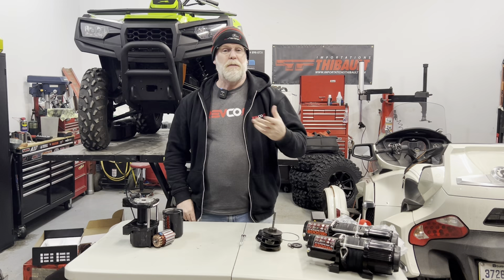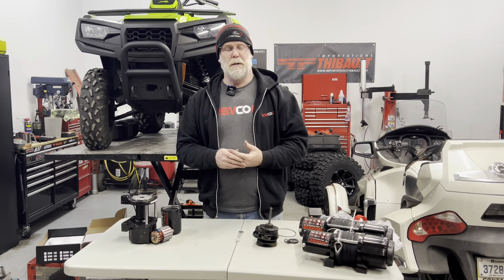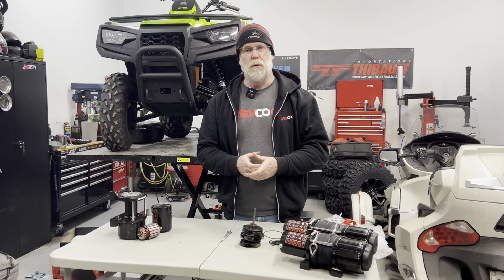There's stuff that works and stuff that breaks, and sometimes you get stuff from name brands that are way expensive but built way cheap. So what we did here is we actually took apart a winch. These are winches by the company named Octane, which is the house brand from Revco. I actually got involved in the selection of these because I like winches to be tough and I hate to get stuck with a broken winch.